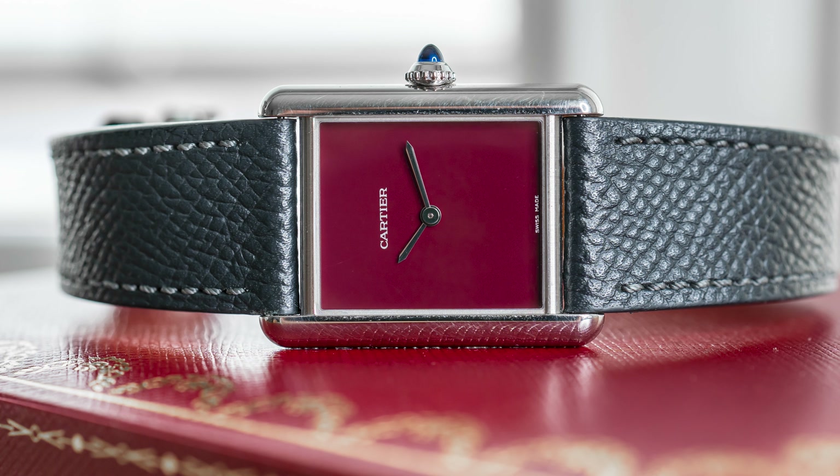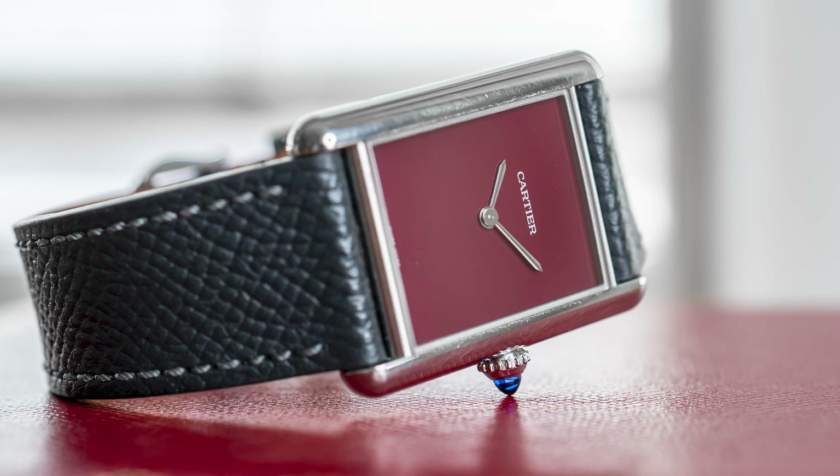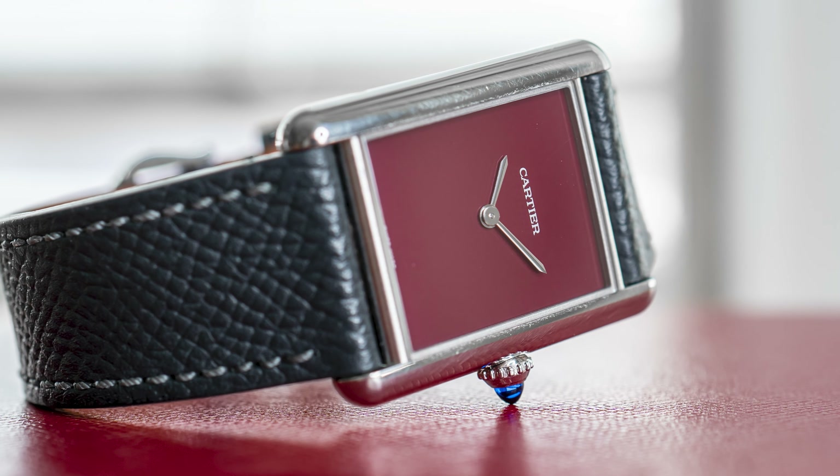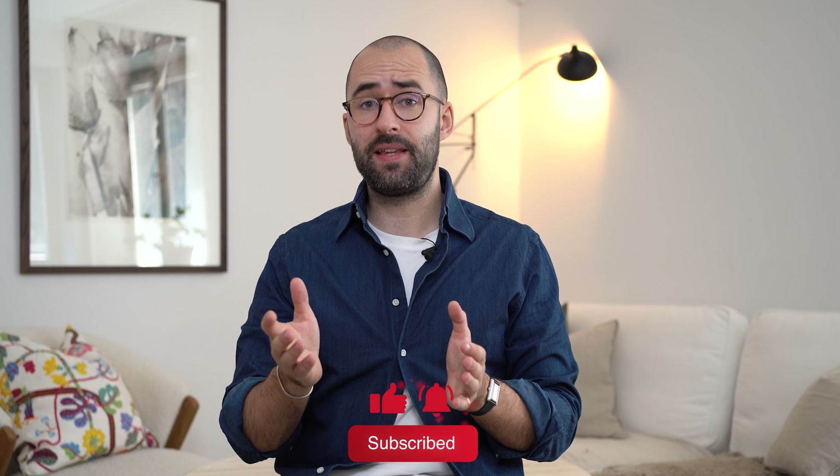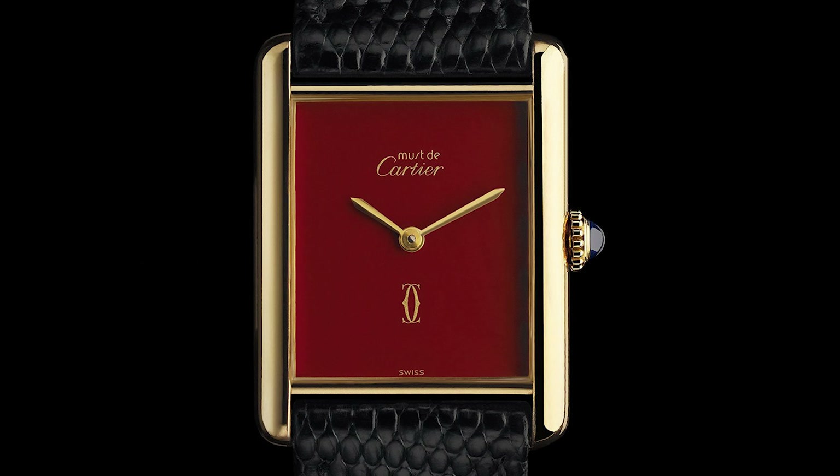Hey guys, welcome to the channel. My name is Alex and today we're going to talk about the Cartier Tank Must. This watch was introduced last year, 2021, and it's a revival of the Tank Musts from the mid or late 70s.